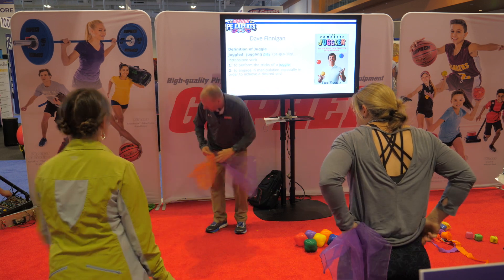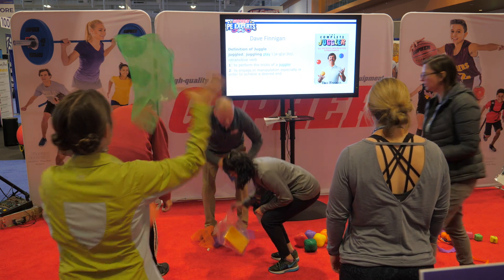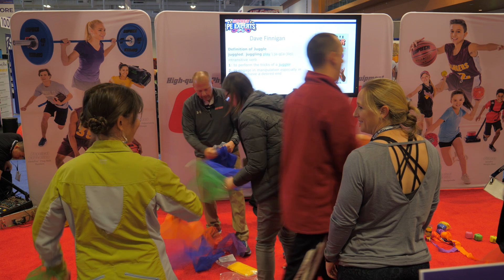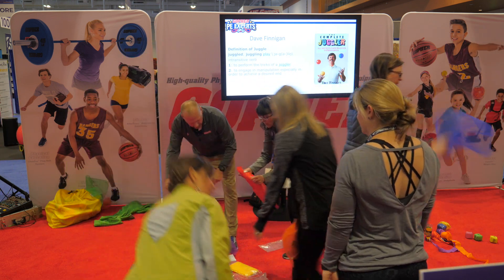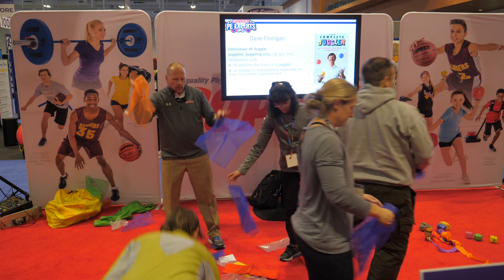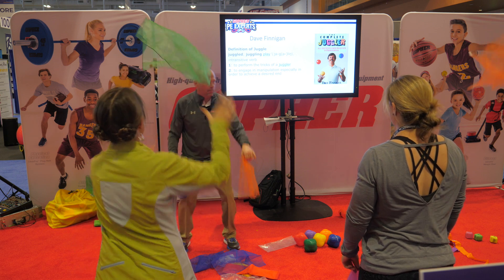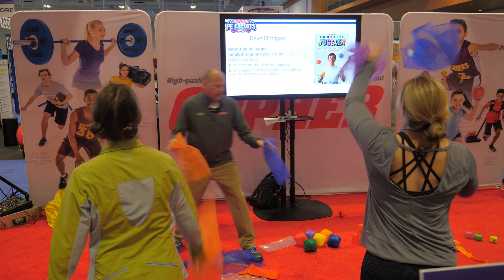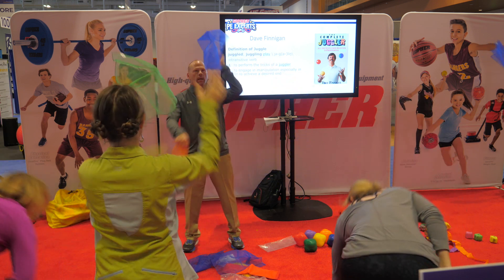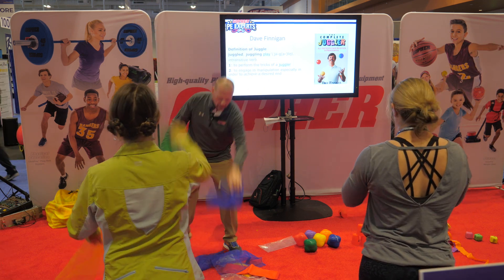So they're taking two scarves. It's great to color code with the kids — it's easier for them to track if they have two different colors. Our pattern now is crisscross applesauce. They're going to go crisscross applesauce, working on just that motion. He's got a song that goes with that too. We tell the kids to focus on the peak — when one gets to the peak, then you toss the other one.